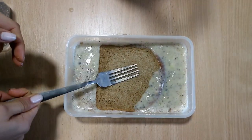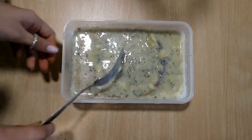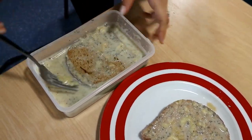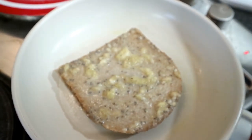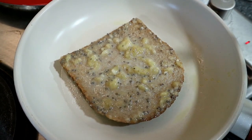Now for the fun part — you're going to just dip the toast in. I just let mine soak for a couple of minutes each. So what I do is while one is soaking, I'll usually take the one that I've just prepared onto the frying pan, and while that's beginning to cook, the other is soaking.